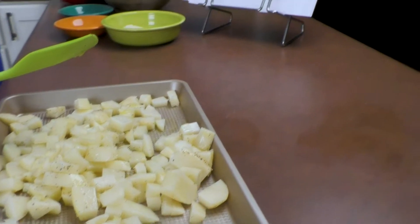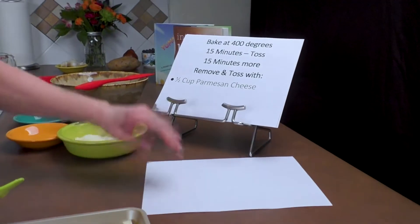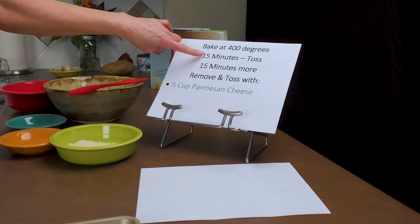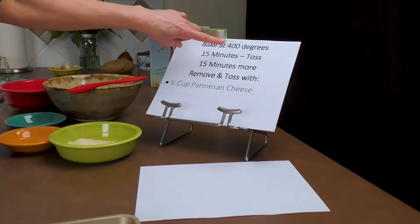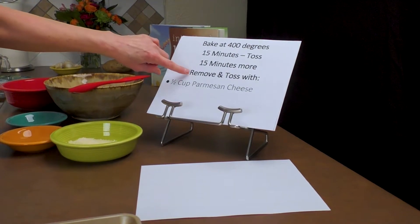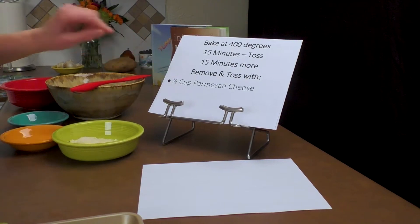After tossing, we're going to take it and put it in the oven at 400 degrees. We're going to cook it for 15 minutes, toss it, and then cook it for another 15 minutes. We're going to remove it, toss it, and then bring you back to show you how to put the Parmesan cheese on it.